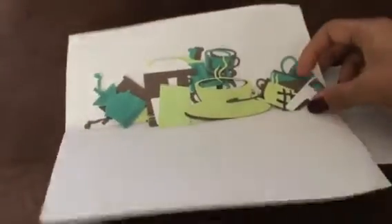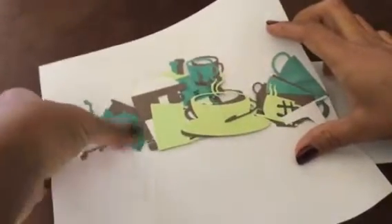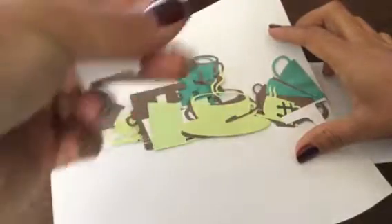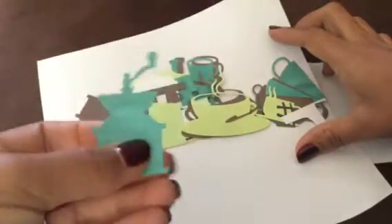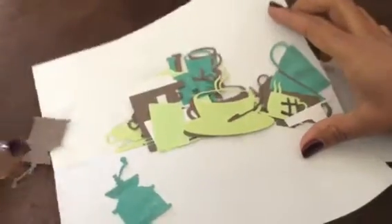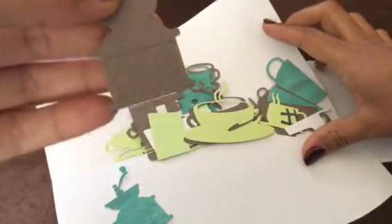I'll show you what she sent me — all these coffee themed die cuts, very cute. She sent me a couple of each one, which is really nice. This one is like a coffee machine. You can't really see it on the green, but you can see it on the brown. It says 'coffee shop.'